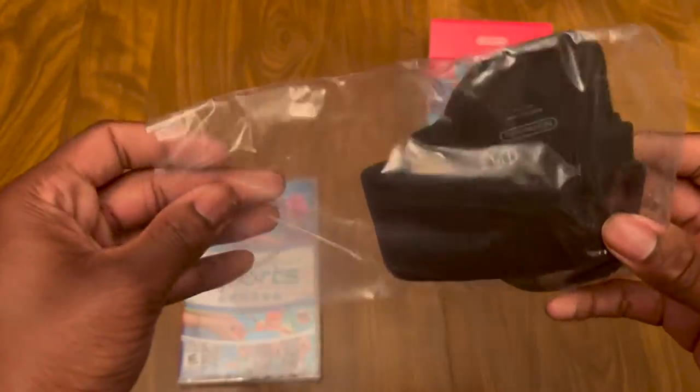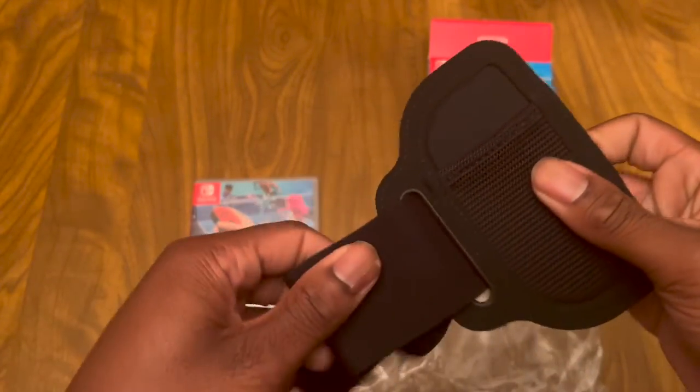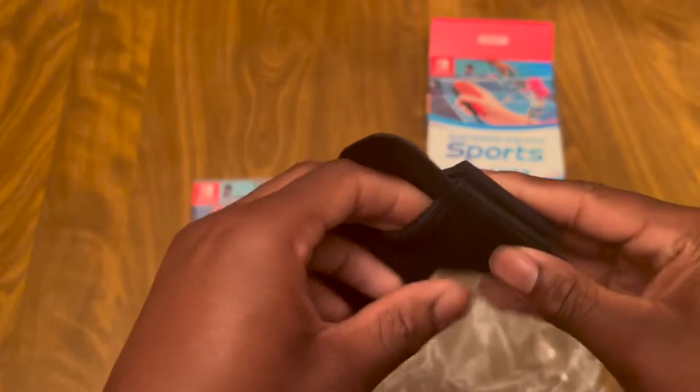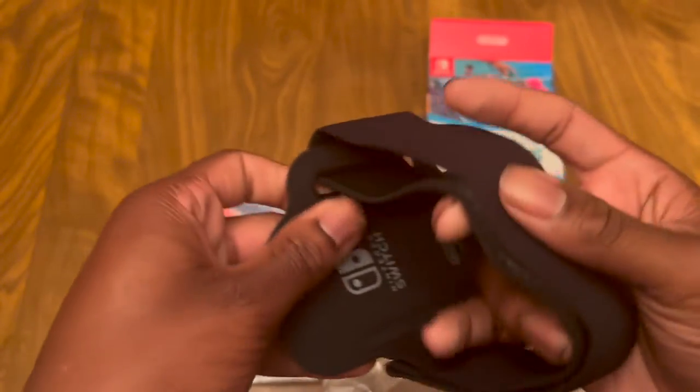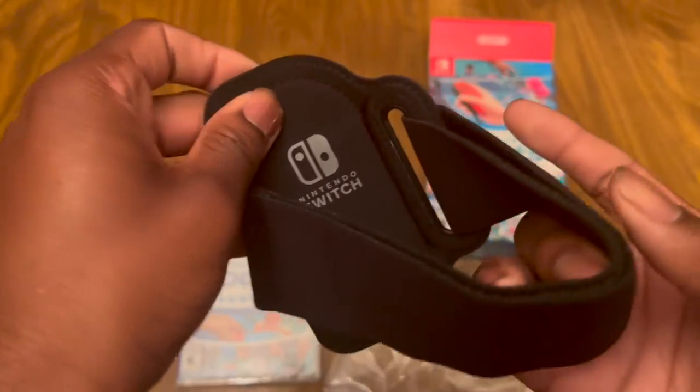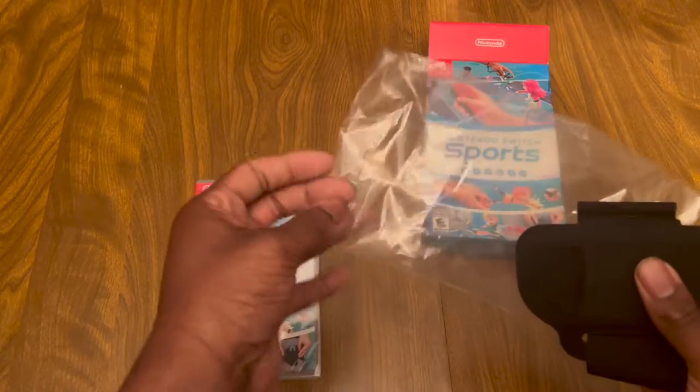Here's the little strap. You can put the Joy-Con in here, and then you put this on your leg. Turn the switch, put the swing of the leg. I'll put that back in there now.